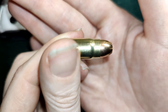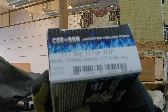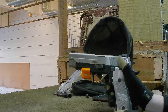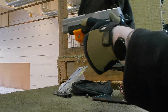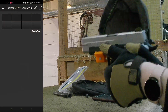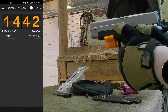Let's get into our chrono testing. We've got some more Corbans — 115 grain, supposed to be 1500 FPS. Here's what they look like. Let's do this — three shots. Fourteen forty-two. Fourteen forty-two. Fourteen forty-two.